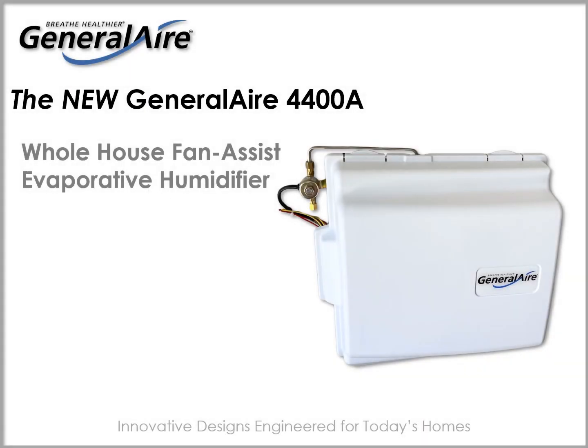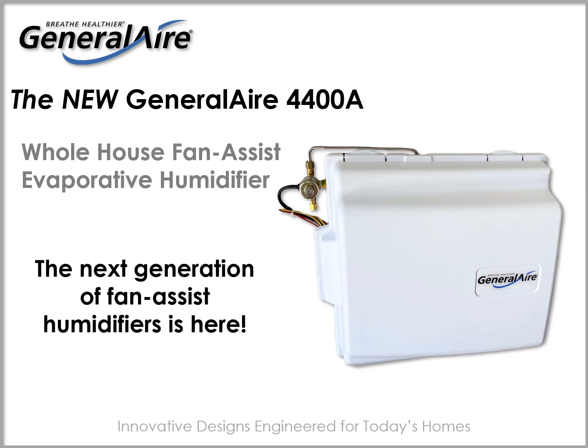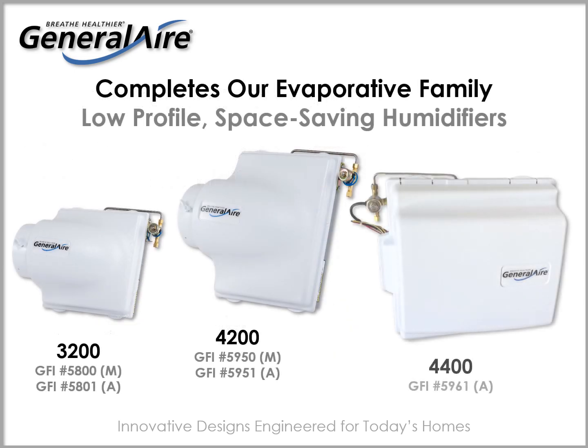Introducing the General Air 4400 Fan Assist Evaporative Humidifier. The next generation of fan assist humidifiers is here. The 4400 completes our evaporative family of low profile space saving humidifiers — innovative designs engineered for today's homes.